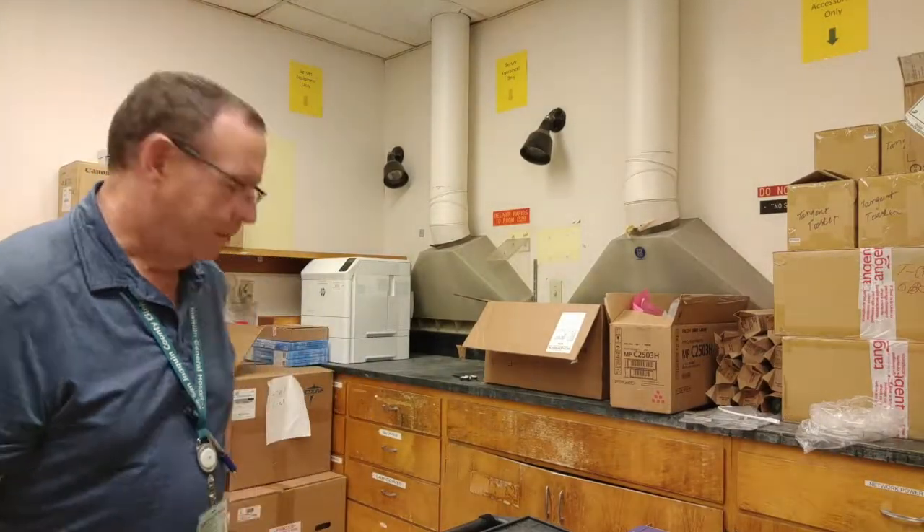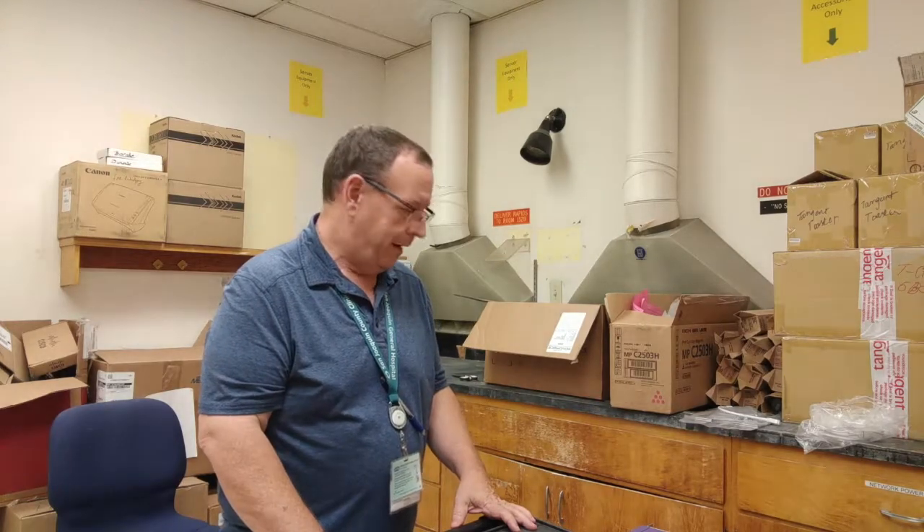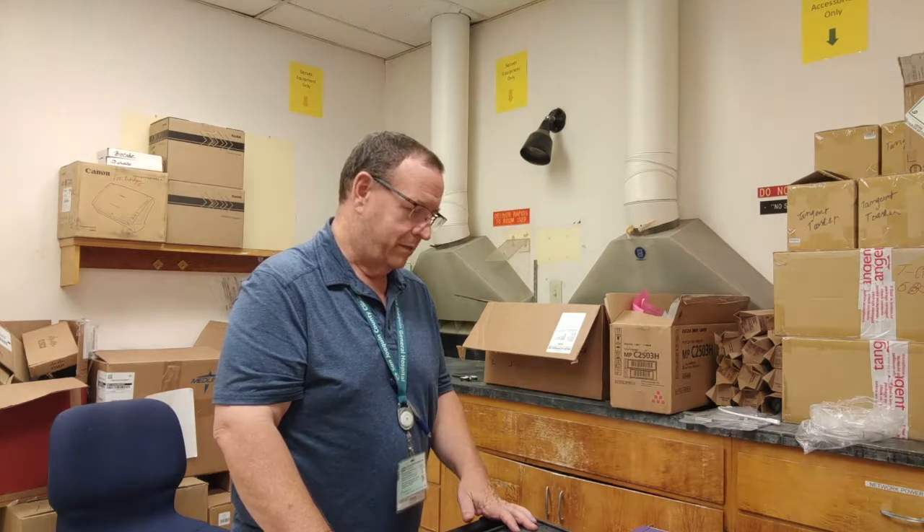Good afternoon again, everybody. Welcome to another exciting day in the life of a network admin. I thought I'd go through the unboxing process of a X460 G2 switch from Xtreme.